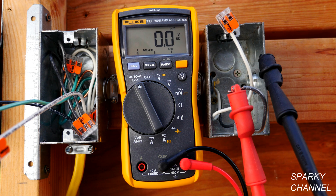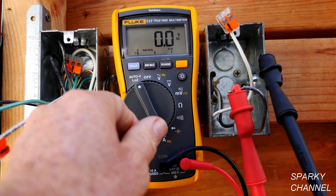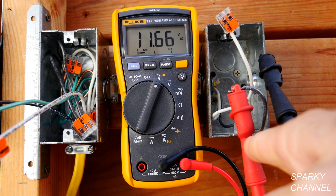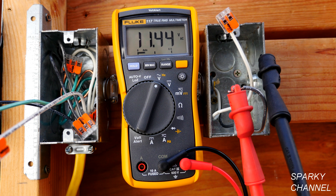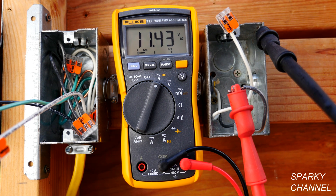Z stands for impedance. So this is your lower Z setting — watch what happens to the voltage when I switch it. This is a live circuit, by the way. Now it's 11.42 volts. I have the red lead hooked up to a live hot black wire and I have the black lead hooked up to a metal box. The metal box isn't grounded or anything — it's just on a box — and it gives you 11.3 volts.